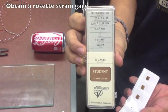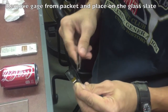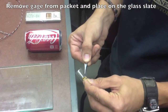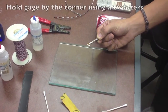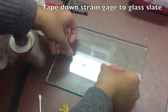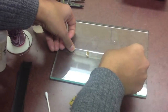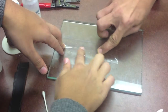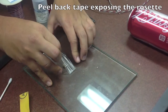Obtain a rosette strain gauge. Remove the gauge from its packet and place it on the glass slate. Hold the gauge by the corner using tweezers, then tape down the strain gauge to the glass slate. Peel back the tape to expose the rosette.